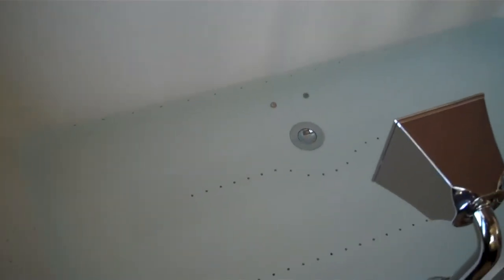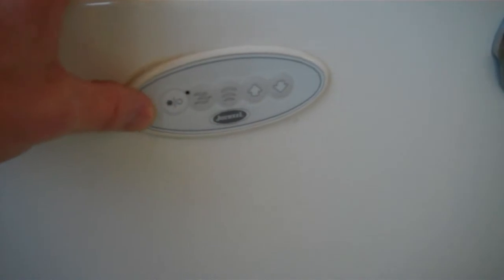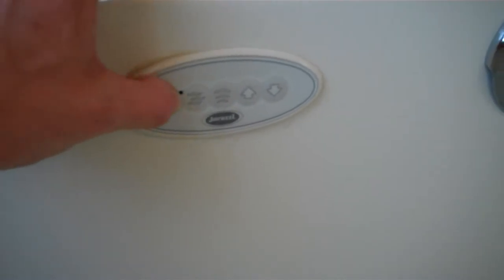Here in the master bathroom looking at the elite series Jacuzzi tub. I've filled it with water to above the lowest side jets. The control shows no flashing, nothing is on. We'll go through the operation of the tub. To start the tub, press this — this is the on/off button — hit it once.